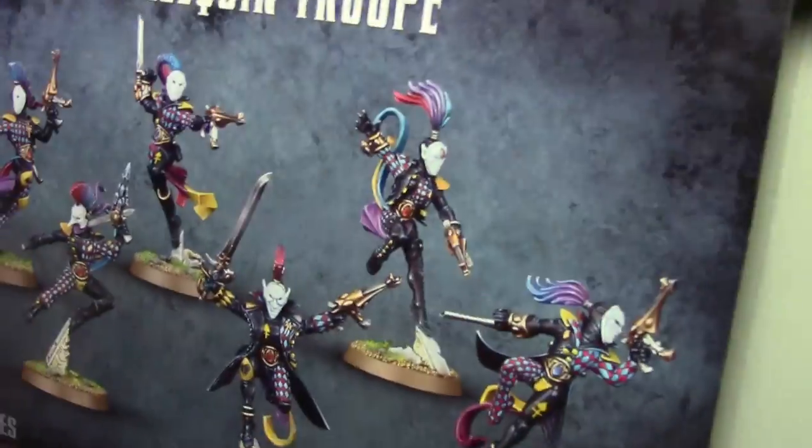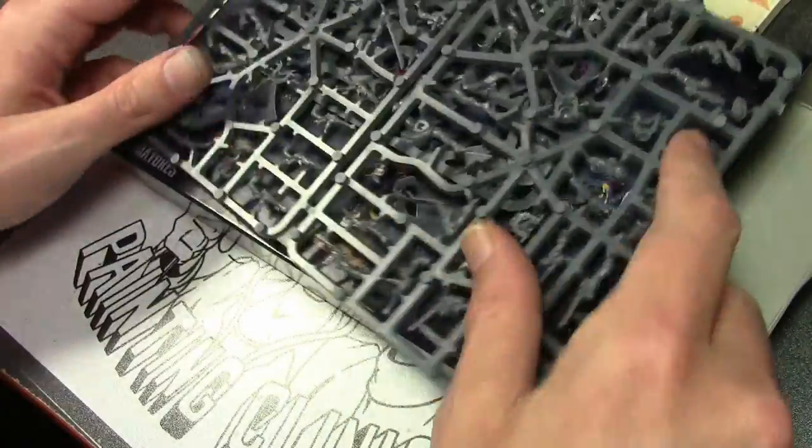So there you go — a quick look at the Harlequin Troop: six figures for 40 bucks. Go ahead and do your ranting about the prices in the comments if you want.